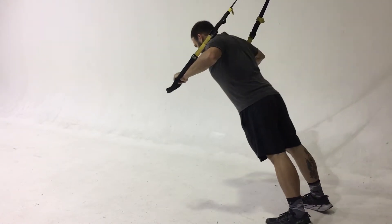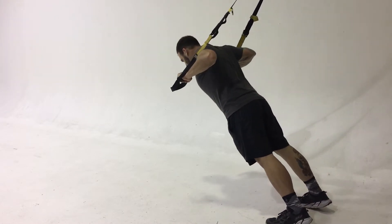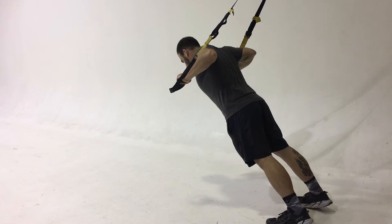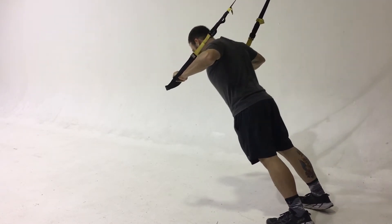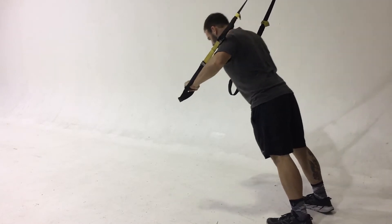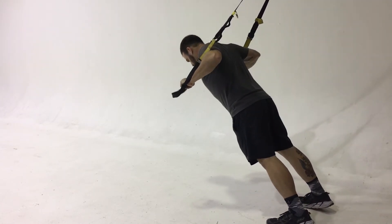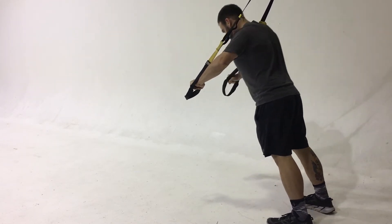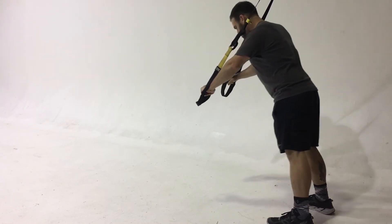Chuck is performing the suspension chest press. As you can see, his hands are going to his chest, staying in line with the shoulders. Just pushing out, you should feel this in the front of the chest — your pecs — and shoulder width is a good width for bringing out your hands. Make sure you push all the way to center, and if you want to modify this, you can step back and make it a little bit harder.